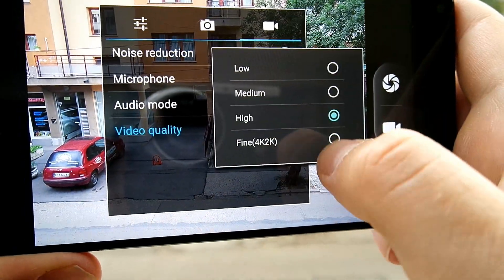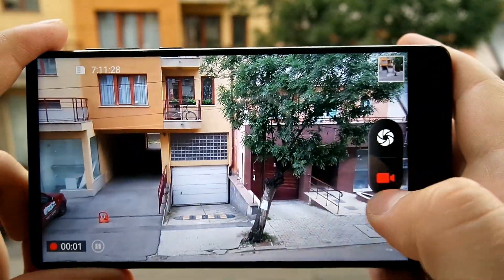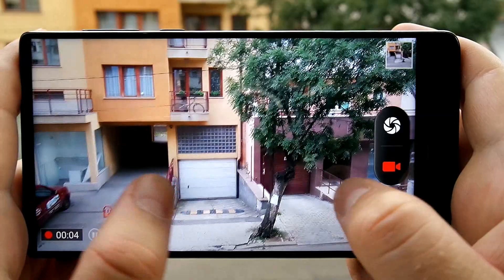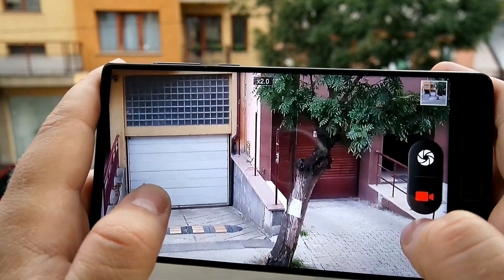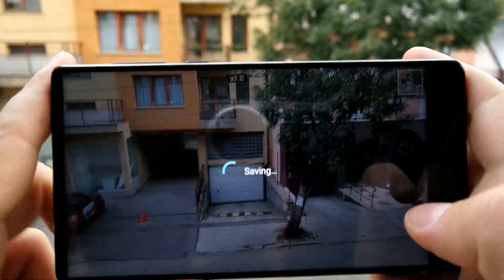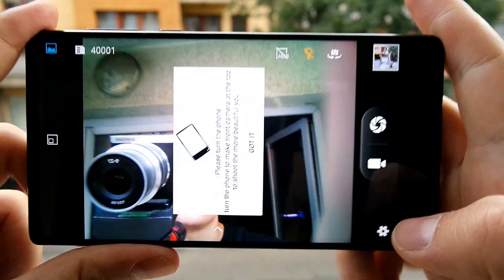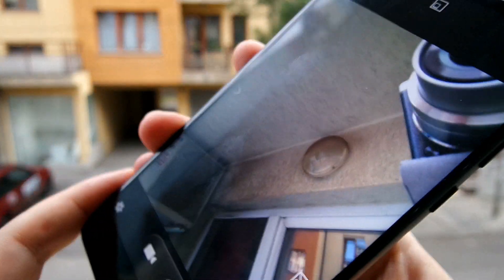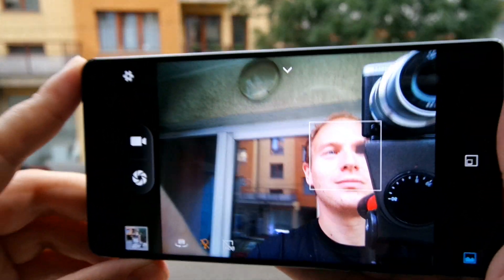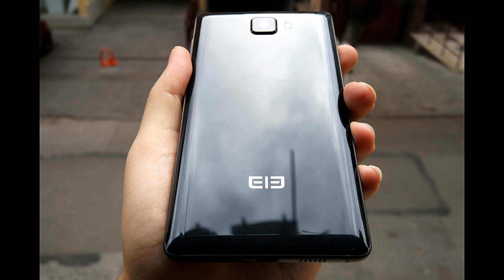You can shoot in RAW mode and it does have 4K video recording. Here I am shooting in 4K — you can see very smooth performance from this phone. The 4K video quality on the Helio P20 left a bit to be desired because that chip isn't that fast, but here with the Helio X25 it has absolutely no trouble. The front camera is located down below — as with the Xiaomi Mi Mix, you have to turn the phone around to get the photo, and use the volume up key as a shutter.